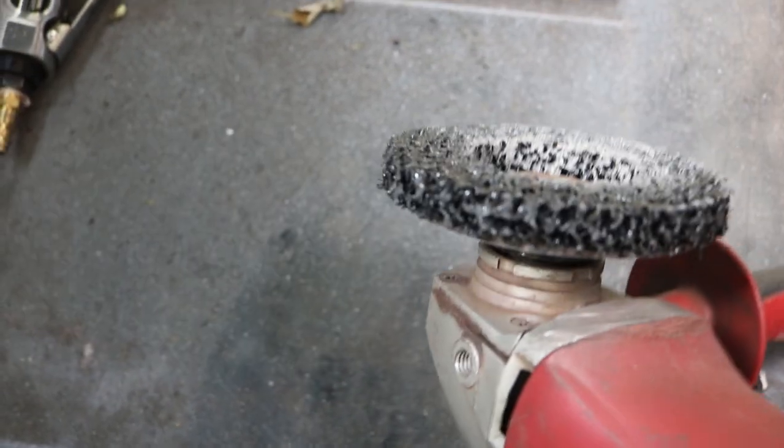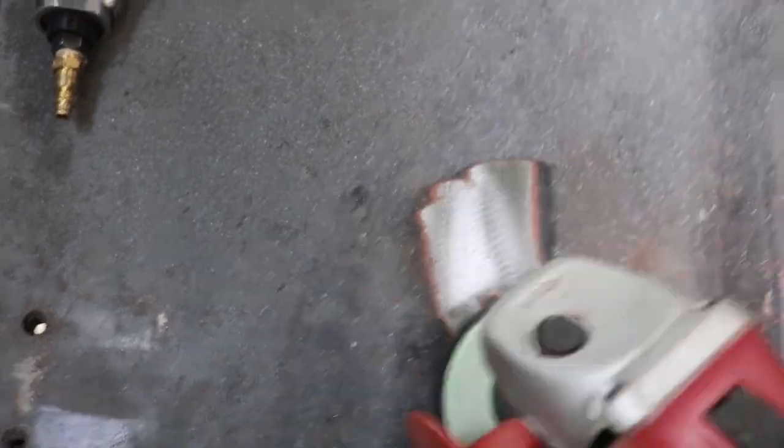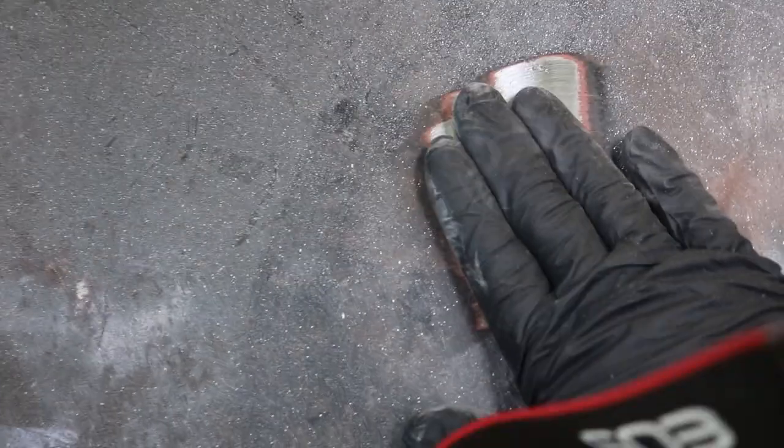I also have this stripping disc on an angle grinder. This thing does spin pretty fast, so I wouldn't recommend it for large panels like a roof. But for stuff like this — if you concentrate it in one spot, especially on a large panel, you are going to probably pop-can the metal. My tool of choice is the DA.